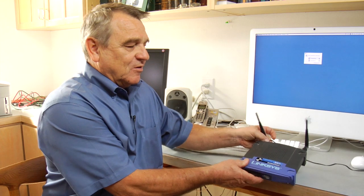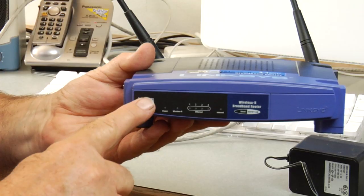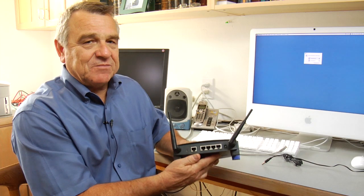Right in front of me I have the most common wireless router, known as a Linksys — that's the brand. You see it has two antennas on the top, and in the front we just have a panel with a row of lights, no buttons anywhere or anything. In order to hook up a wireless router we're going to turn around and look at the back side.